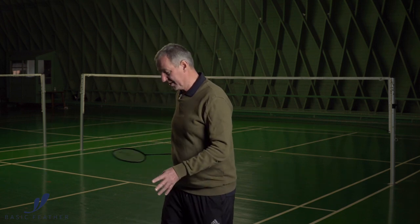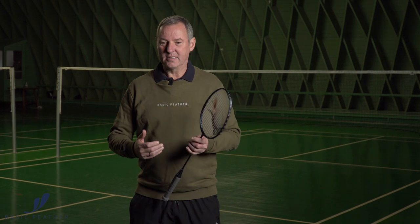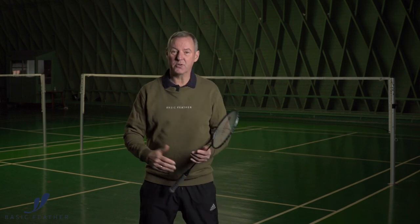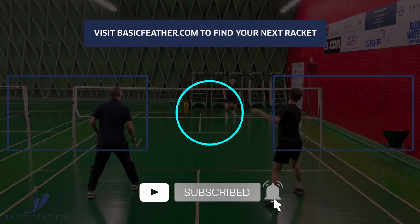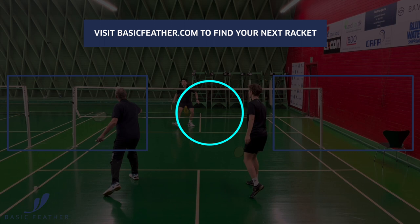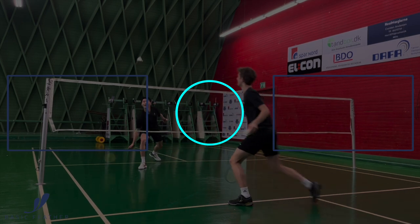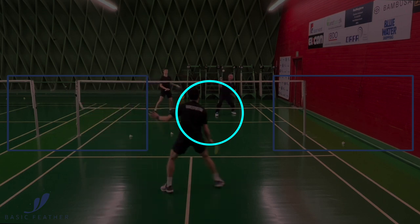Sometimes the only chance you have is to play it behind your back. Badminton is a game — it's all about having the touch. You have to challenge yourself and your own abilities, your technical abilities. Playing shots between the legs and behind your back is all about that agility and that way of doing it. So if you can master this, there are many other areas in the game that you can master.